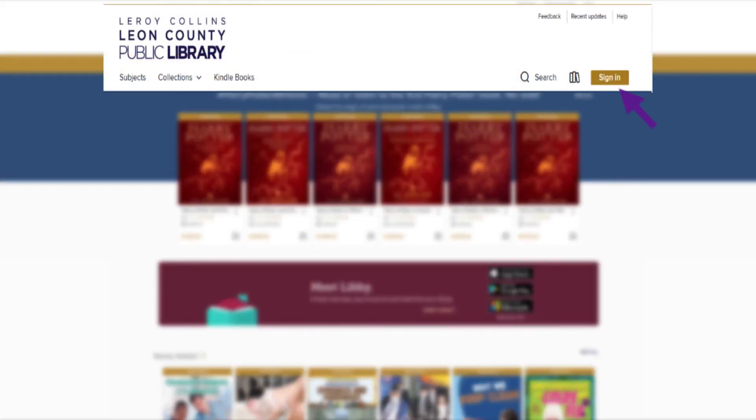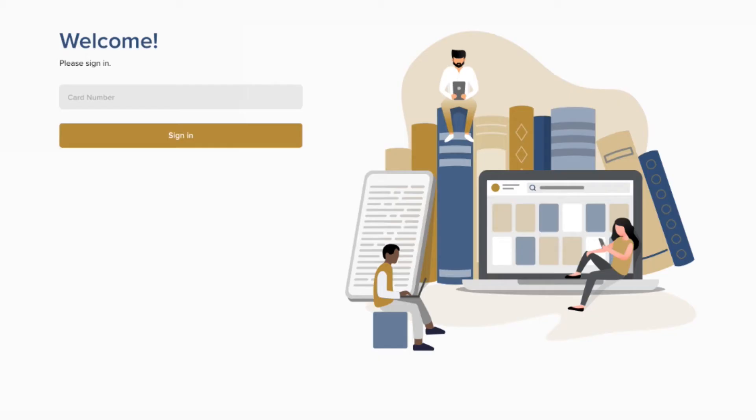First, visit the Leroy Collins Leon County Public Library OverDrive website, leoncounty.overdrive.com, and find the Sign In button in the upper right-hand corner of the webpage. You'll be prompted to a new page where you enter your library card number.